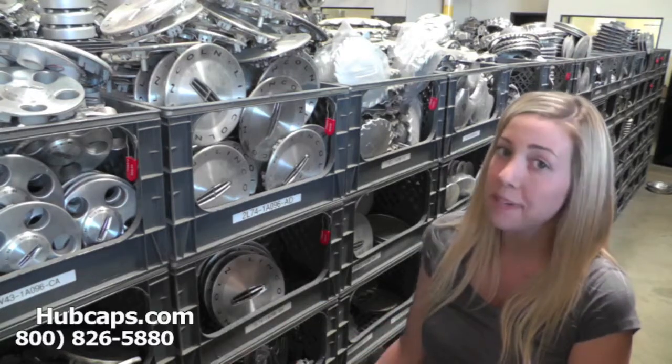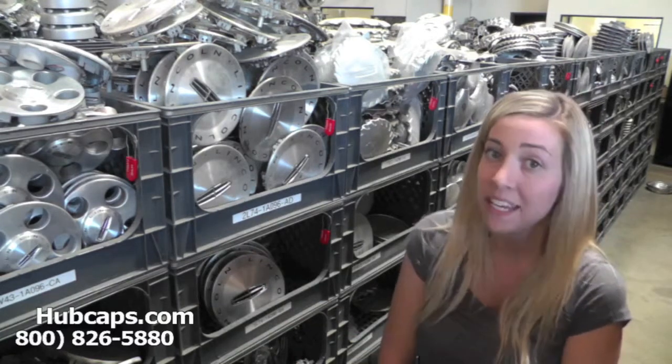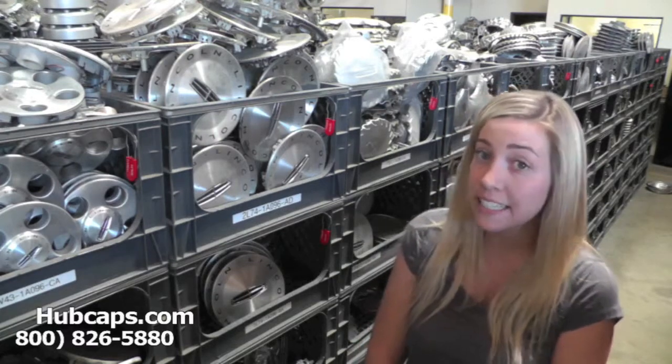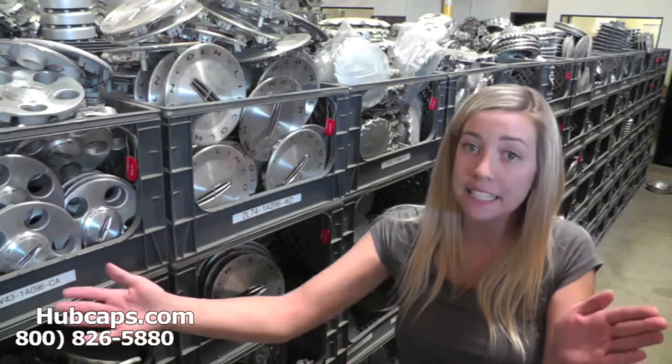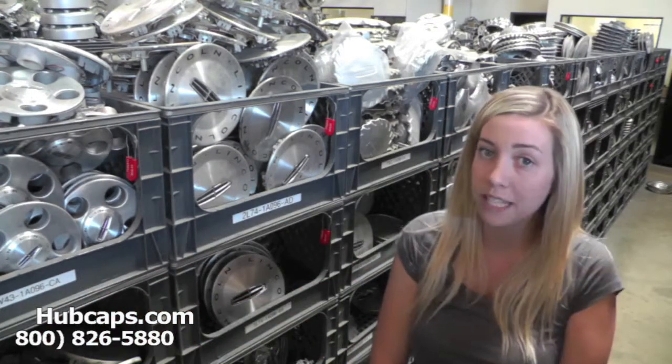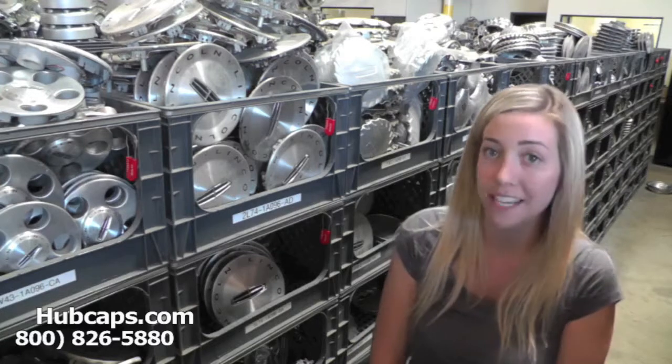As you can see here, we have many center caps for you to choose from. If at any point in this video you would like to go directly to our website to see the Lincoln Zephyr center caps we have to offer, please click on the link I have provided right here. It will take you directly to our website where you can find your very own center cap.